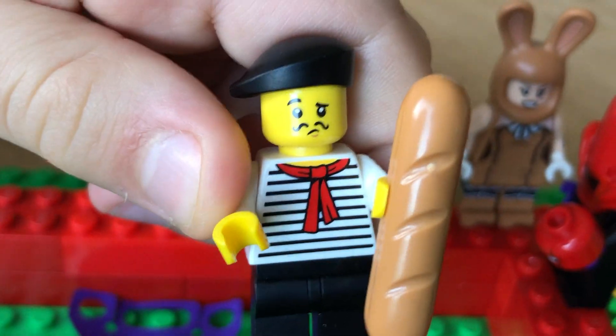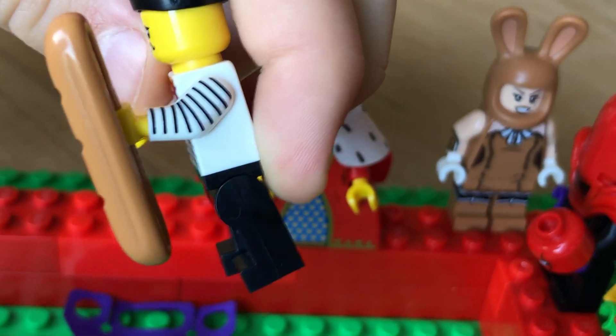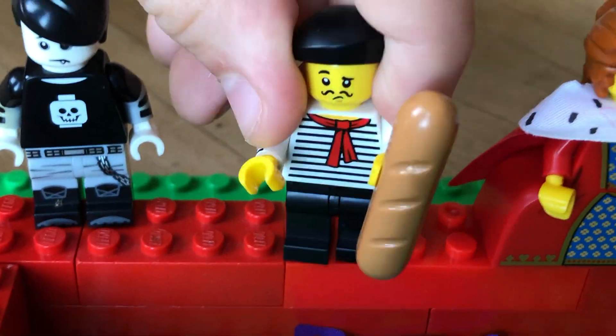And this baguette guy's cool. I like his little hat and I like his face and his stripy top. But I've got heaps of Lego baguettes.